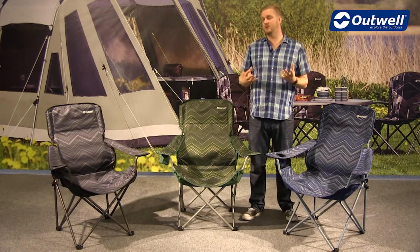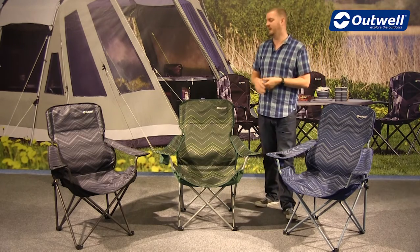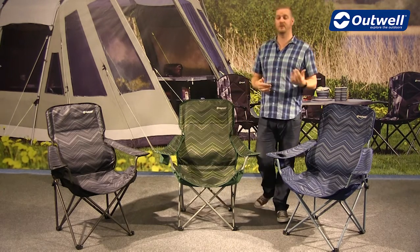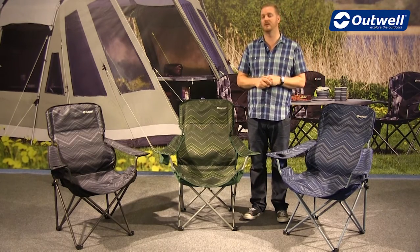In terms of construction, we are using a hybrid frame on here, so it's a combination of steel and alloy. These have a max load capacity of 125 kilograms, which goes to show they're certainly very solid and sturdy pieces of furniture.